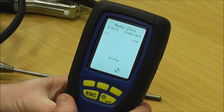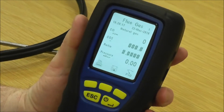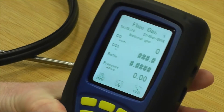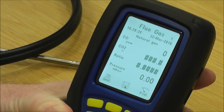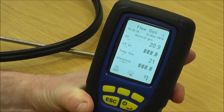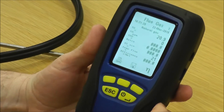It then lets you into your flue gas analysis pages. If there's a number on the top of your screen that means there's more than one page for that particular test. So we've got flue gas one — if I press this button it also turns the pages — now I've got flue gas two, and if I press it again we're now in flue gas page three.